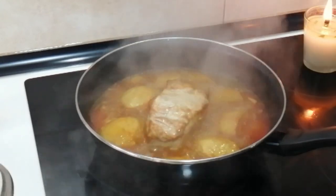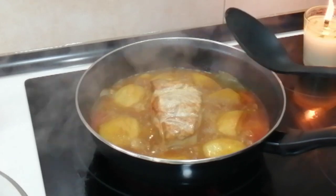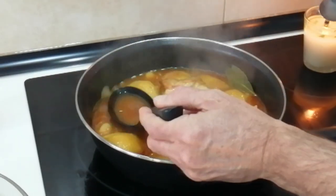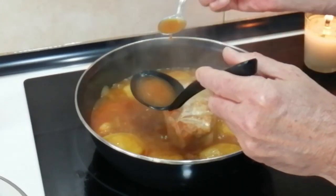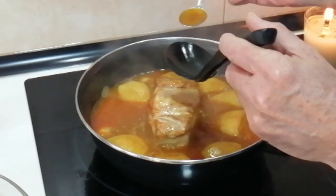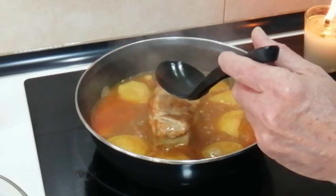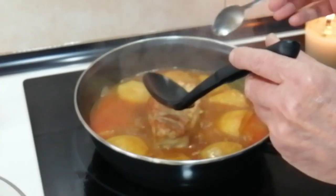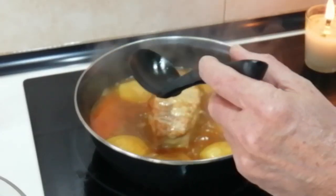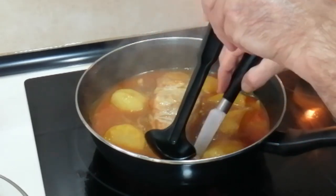Back to business — 20 minutes have gone by. The first thing I'm going to do is have a salt check, because I'm not sure how much salt that cube has. I know I added some salt to the potatoes, but that's all. No salt needed — perfect as it is.